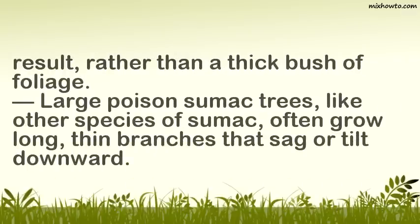Rather than a thick bush of foliage, large poison sumac trees, like other species of sumac, often grow long, thin branches that sag or tilt downward.